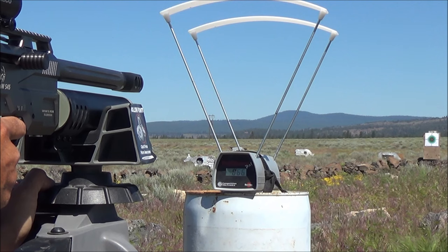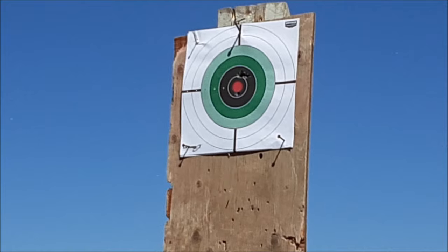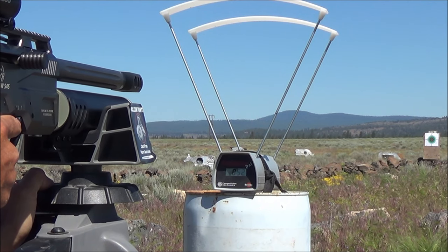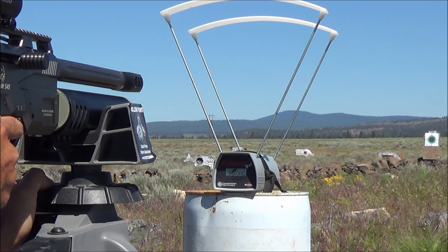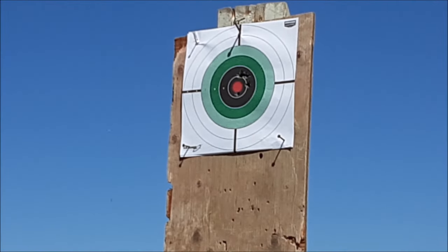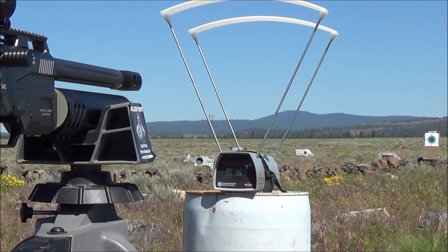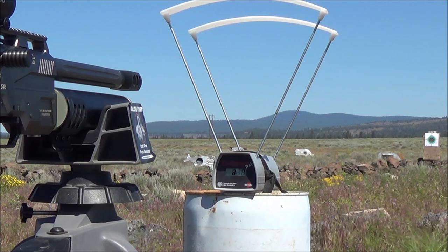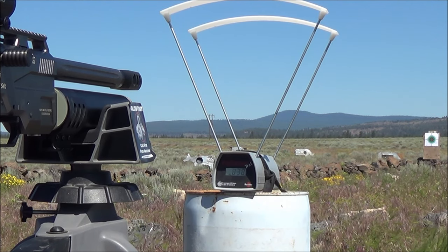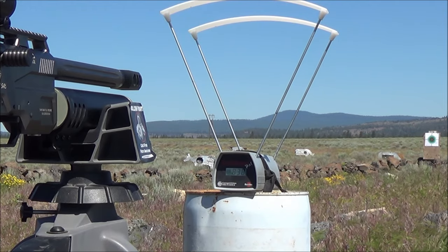Shot five — 852 feet per second. Shot six — 838 feet per second. That's really good numbers, definitely some nice velocities for a 45 repeater. Let's go ahead and load up a second magazine to see what kind of velocities we have after our second magazine.